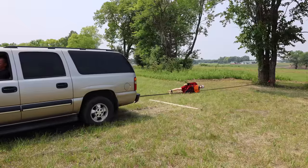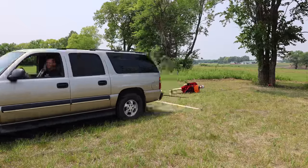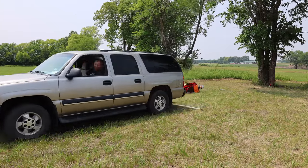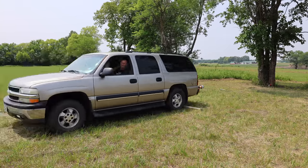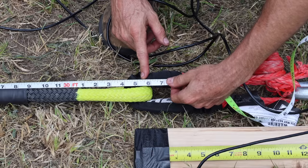Cousin Eddie is checking out the Smittybilt from a ground-view perspective. Just like the Rhino USA, the Smittybilt is a 1-inch rope and definitely seems a little bit less stretchy than most of the other ropes. The Smittybilt started at 29 feet and 9 inches and is now at 30 feet 5.75 inches — taking the lead over the Fiery Red.